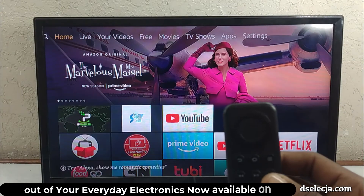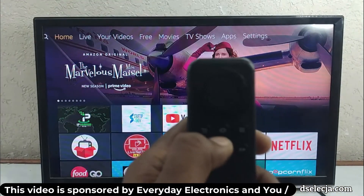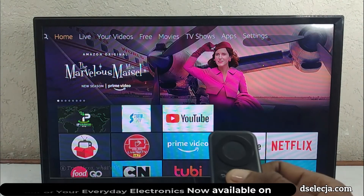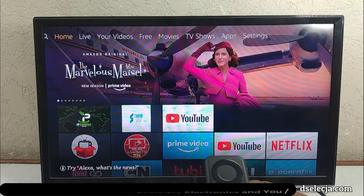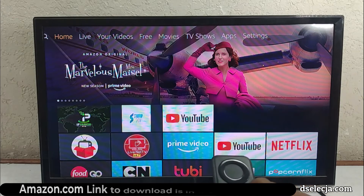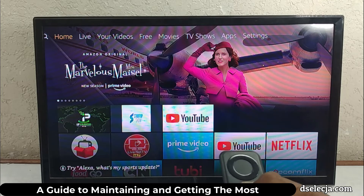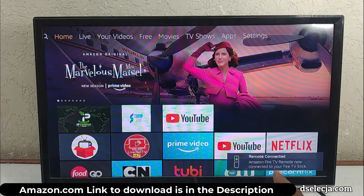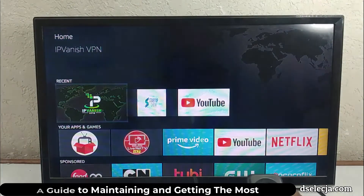First, this is the home button — the little button that looks like a house. We're going to press and hold it down, point it toward the device, and watch the screen. It may take a while. Keep holding it down. You'll see in the corner: 'Amazon Fire TV remote now connected.' It's ready to roll!